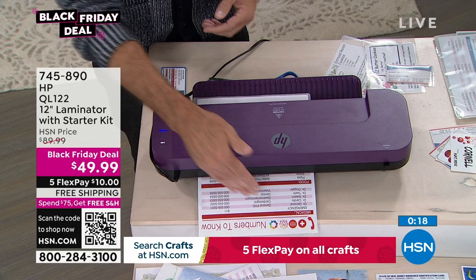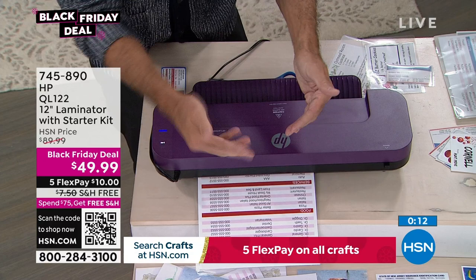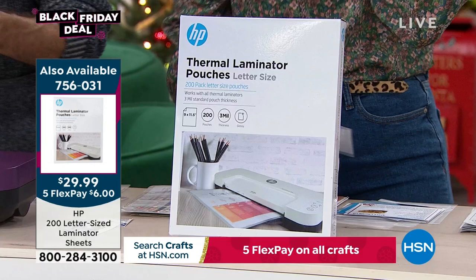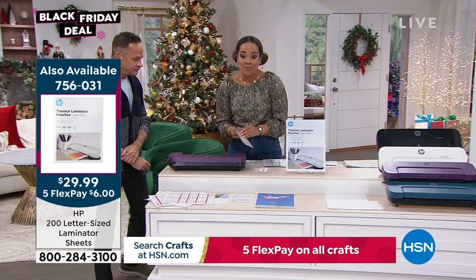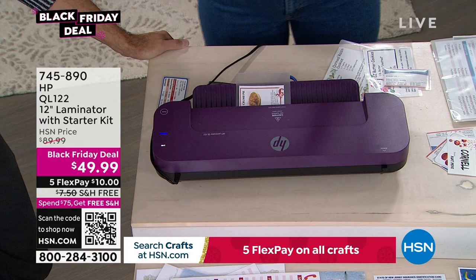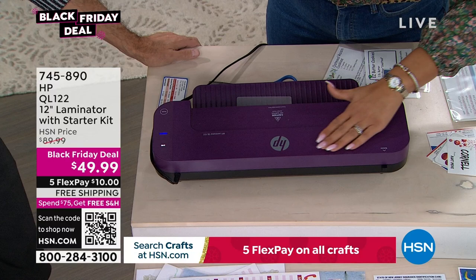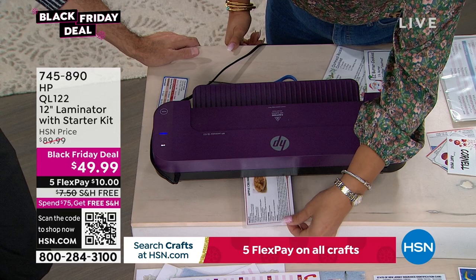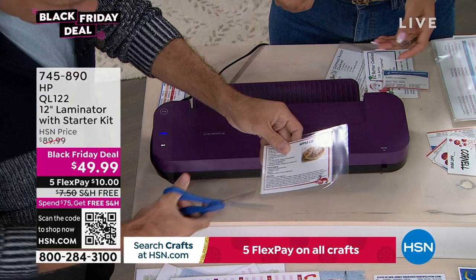You can also put multiple cards in a bigger sheet and then cut them apart afterward. The additionally available 200-pack of letter-size sheets is limited to about 250 units. Nicole trims the freshly laminated recipe card — and now it's done. Aaron notes you can even laminate things while moving around. The result is professional-looking, and Nicole jokes she might start selling crafts.